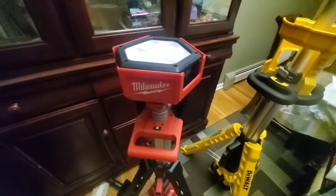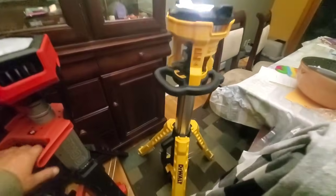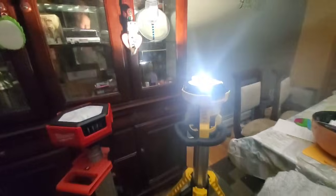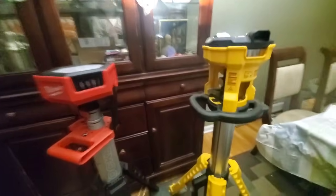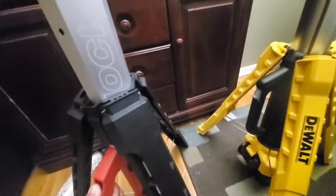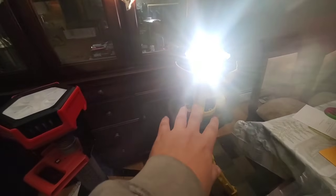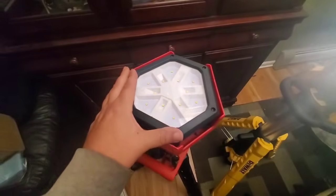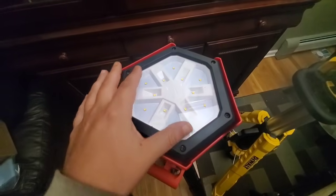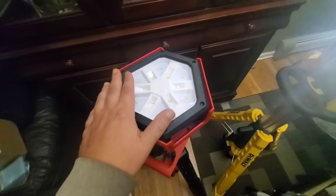That's it in the bag. The DeWalt is a little bit taller, as you can see — 3000 lumens versus 2500. The way the LEDs are arranged, they're separated in a hexagon pattern on the DeWalt. My battery's going dead, so that's the comparison!